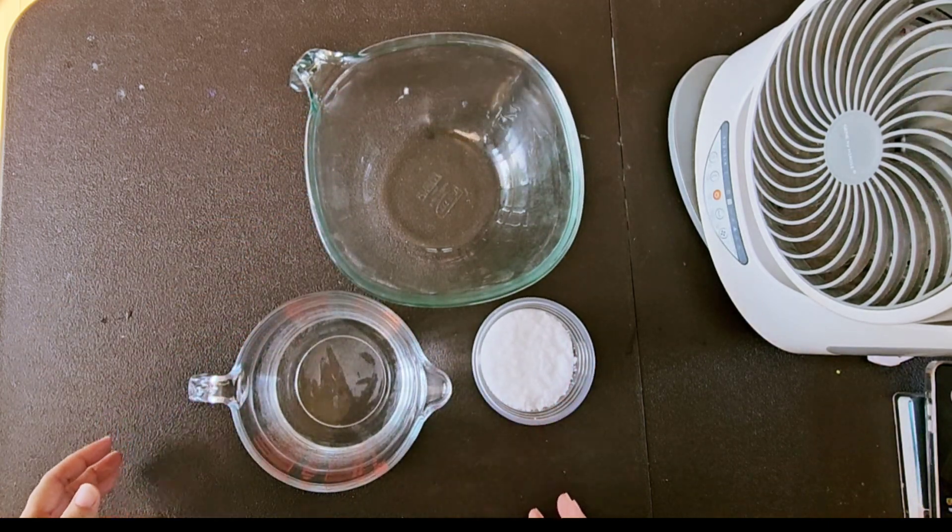Slowly pour sodium hydroxide into the mixing container, about half. Then gently stir the mixture to avoid clumps. Don't forget to wear protective gloves. Be cautious not to touch the mixture and avoid inhaling the gas that may be generated.